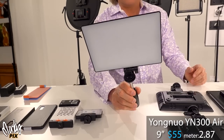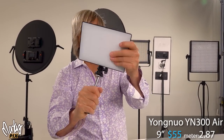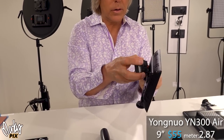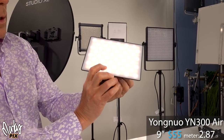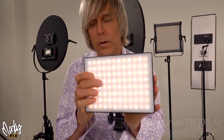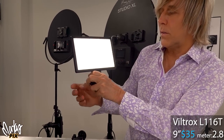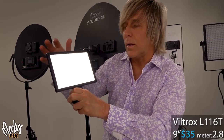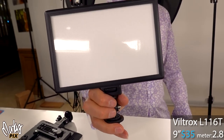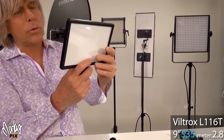Moving on — this is a Yongnuo YN300. I've got two of them. It comes with a handle you can hold, and the handle bends. Take the handle off and you have a cold shoe mount. It has an NP battery that goes on the back. It's bi-color and $55. The diffusion on this one is kind of weak — you can see the actual LEDs through it. By comparison, this Viltrox L116T has much flatter lighting — you don't see little tiny LEDs. Same light reading as the Yongnuo at 2.87, but it's only $35. CRI is 95, bi-color, and has a 1.25 thread or hot shoe. Portable, small, lightweight — I like it.